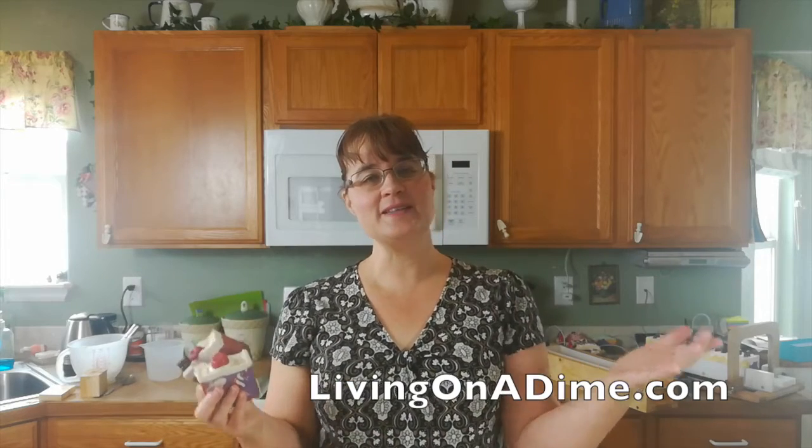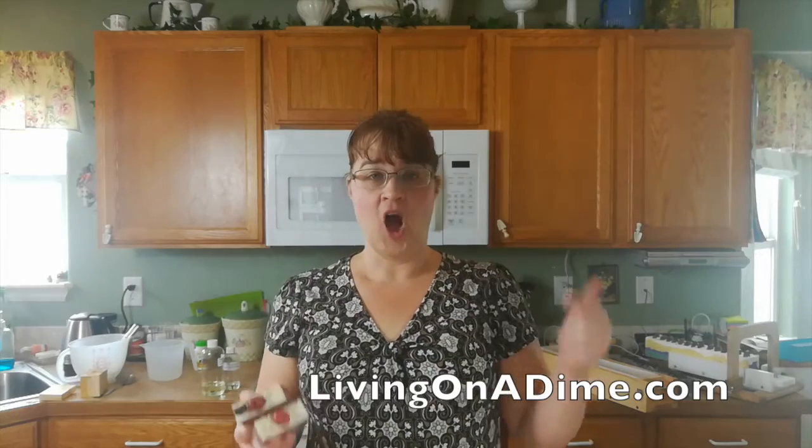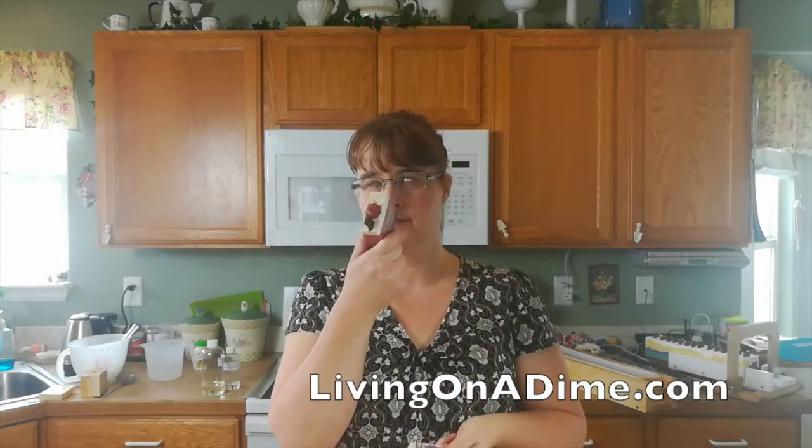Thank you guys. This giveaway is going to end on Thursday, April 27th. So you've got just about one week, just shy of a week to enter. Subscribe and leave a comment, and that'll give you two entries. And I'm giving away four bars of my luscious smelling soap. Thank you guys.